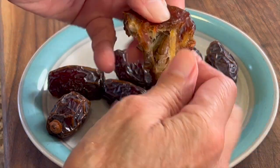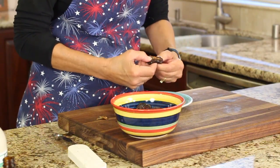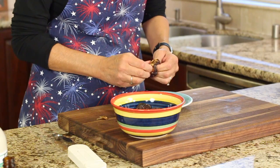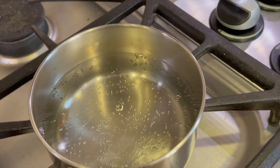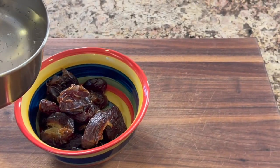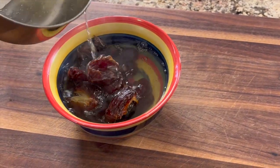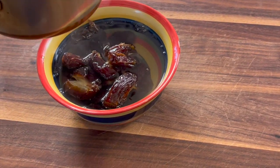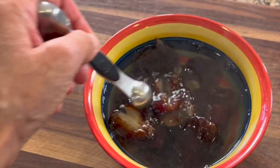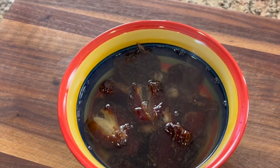So we're going to do about 240 grams of dates. Or if you don't have a scale, you can count out about 16 or 17 dates. I'm going to heat up a pan of water so that it's just about boiling. Make sure it's pretty hot, and then we're going to pour that right over our 16-17 dates and let them soak for just a few minutes. Make sure they're completely submerged — take a spoon and just push them down to make sure they're all covered.